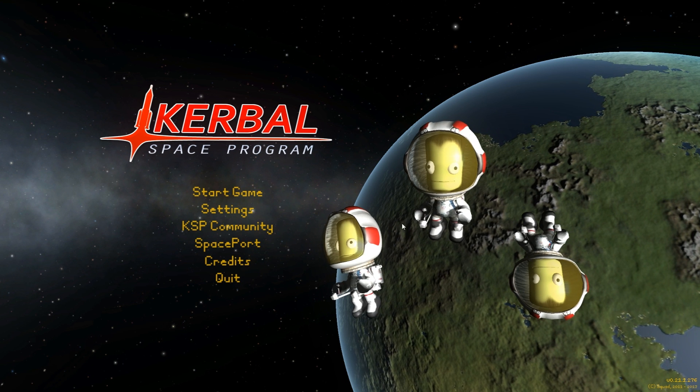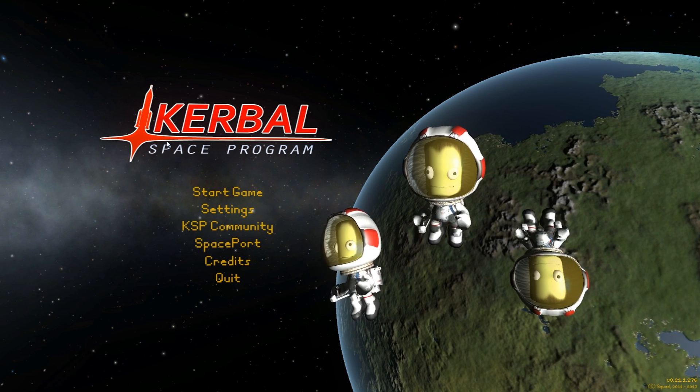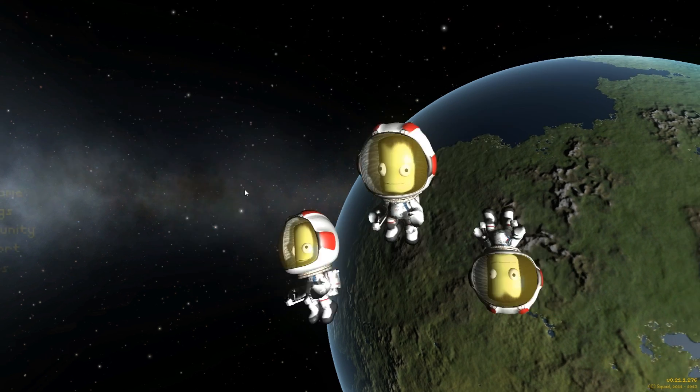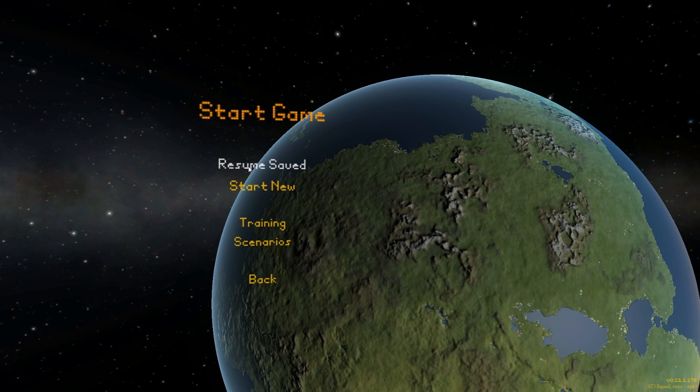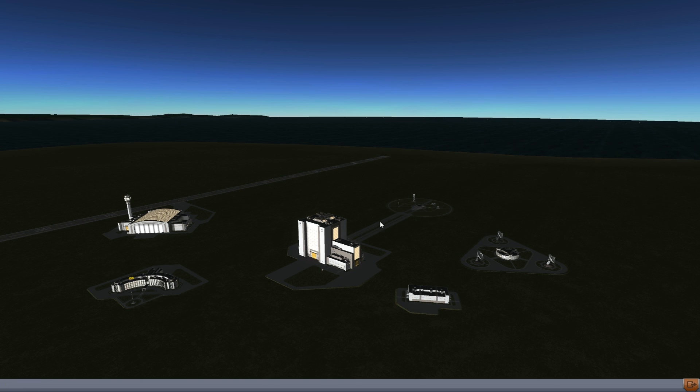Greetings internet, my name is Chris and today I'm doing a tutorial in Kerbal Space Program. The tutorial is for a very easy to control drone plane sort of thing, so it's going to be also very easy to build. I thought I would do some tutorials in this game, so this one is easy to start off with.